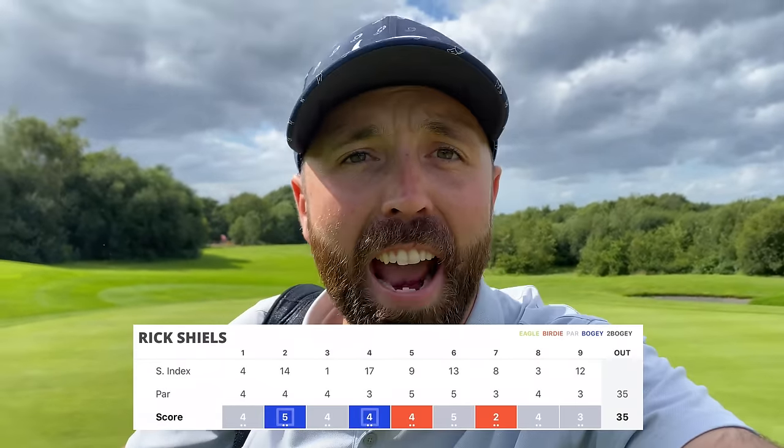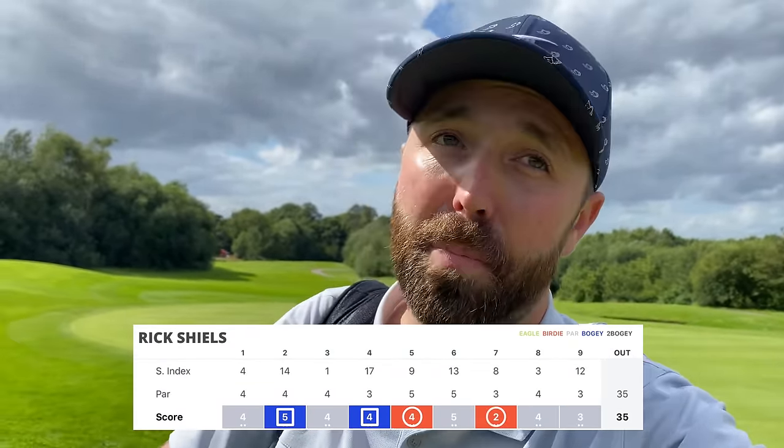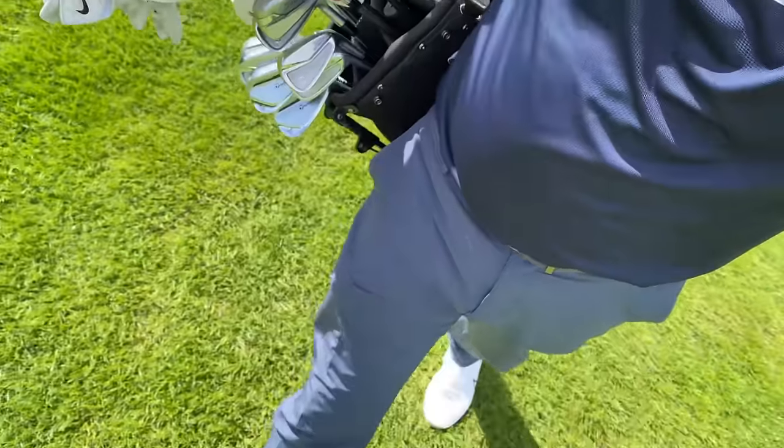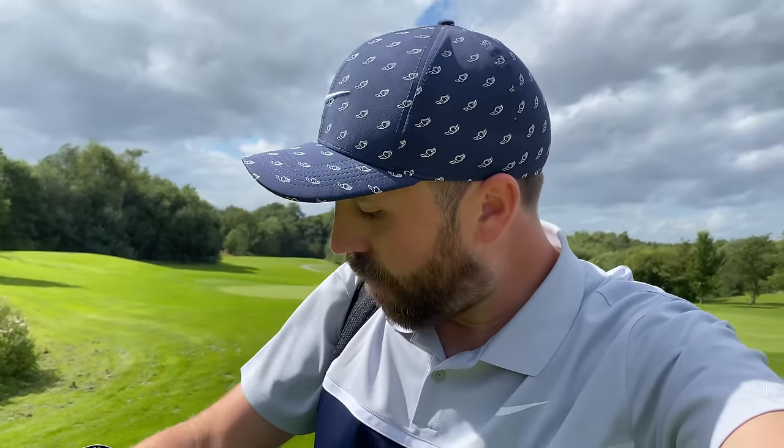Nine holes complete and I'm level par. After that very dodgy start, I've managed to settle the ship — good birdie on five, great birdie on seven as you saw when I nearly holed it. I'm liking the new irons. I've got the new TaylorMade P7 MCs in the bag — I'll link the video in the corner. They're giving me everything I want so far. Some other clubs haven't been behaving great, but back nine, sun's still shining, wind's still blowing — let's go. Let's try and put an under-par back nine in. First round with a new set under par would be amazing.